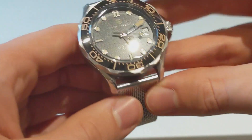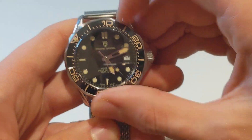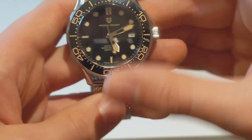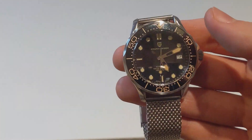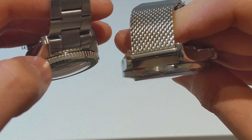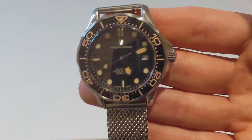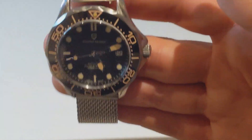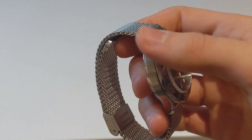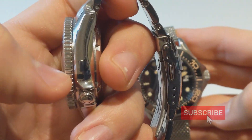In terms of that bezel, it is scalloped. I've seen quite a few people complain about this, saying it's hard to grip, but I think it's very easy. If you compare it to a coin-edge bezel, obviously a coin-edge is going to be easier to grab than a scalloped bezel, but the benefit is I think it just looks a lot more elegant and more refined. It helps this piece to be a bit dressier and more of an everyday piece you can wear with everything, as opposed to a coin-edge, which I think is a bit more tool-like.